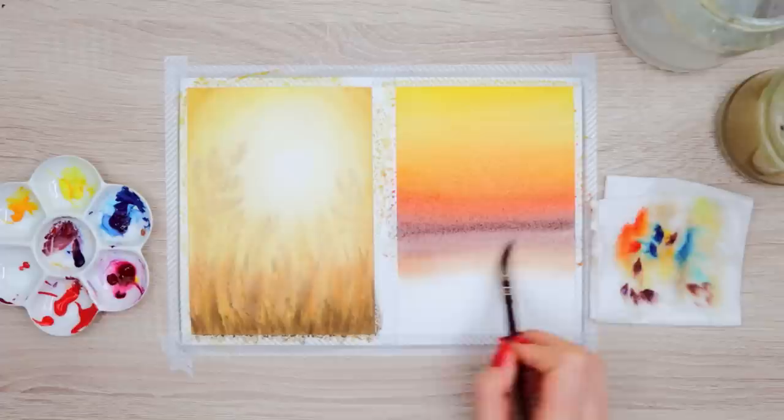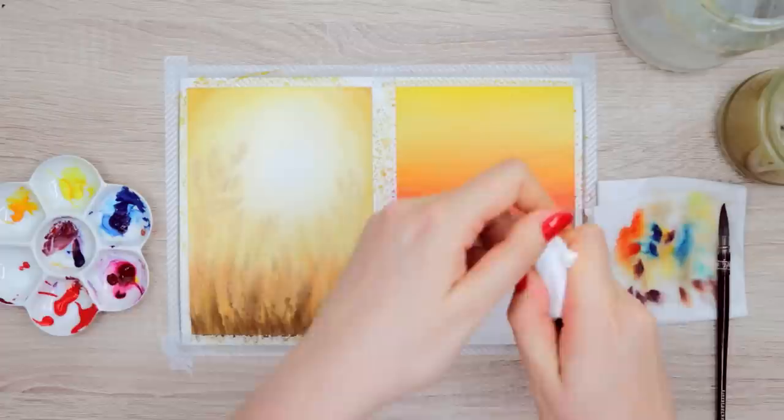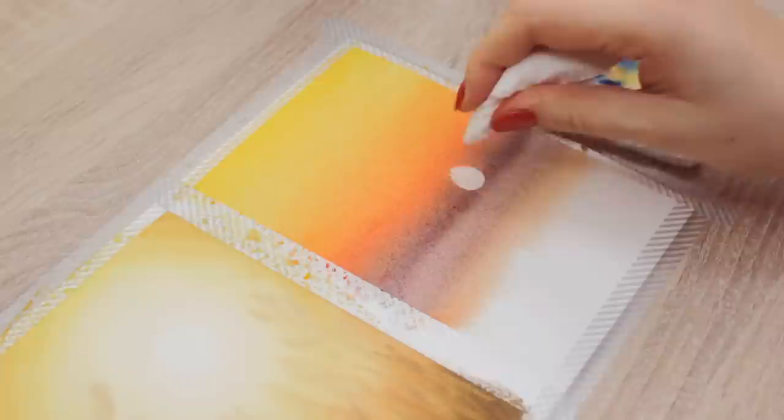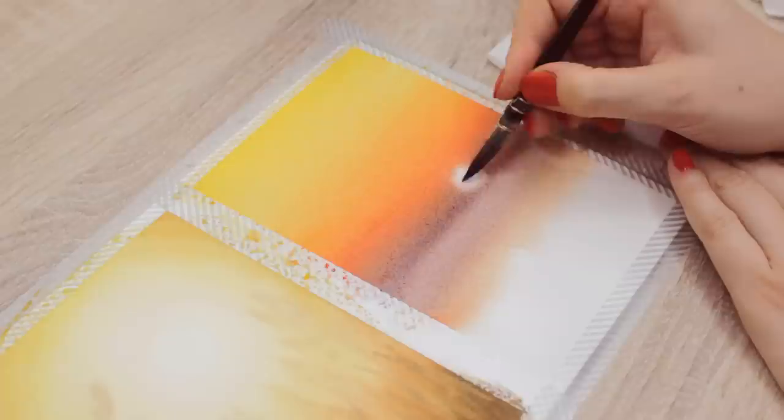Now to create the sun that's actually setting, we're going to use an easy trick. You only need a piece of tissue paper to cover the end of a pen that should be flat, or you can also use a small coin. Wrap the end of the pen or the coin with the tissue paper. Now you only have to press it down above the purple paint to soak up the wet paint, and then you will reveal the white paper below once you remove it. I also use my clean damp brush to lightly blend out the edges. This way we get this glowy effect around the sun.